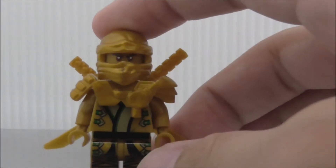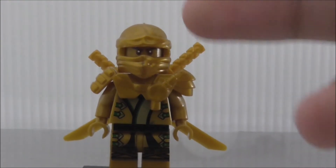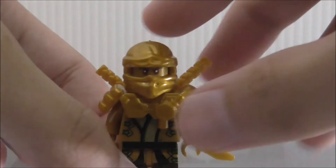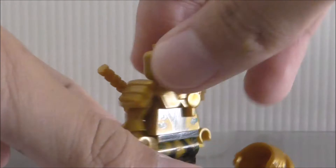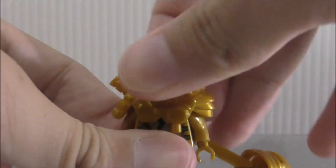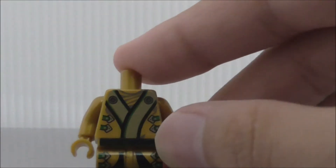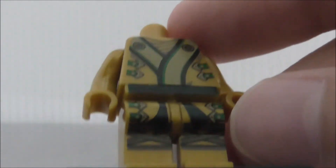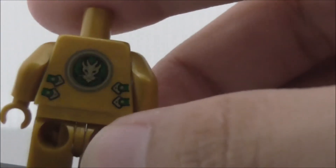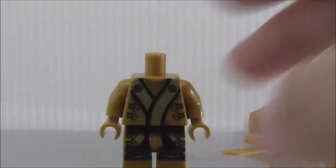This is Lloyd, the last figure. Even though Lloyd is the green ninja, he has golden armor here. He has his mask and face — no double-sided expression. The armor is pretty nice and he has two katanas on the back. Removing the armor reveals his torso printing with ropes and black printing. The back has his symbol.